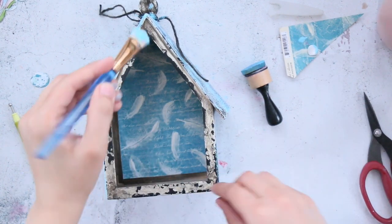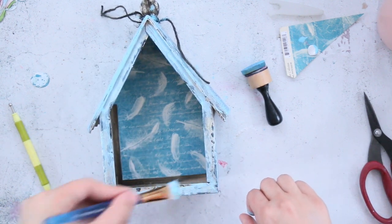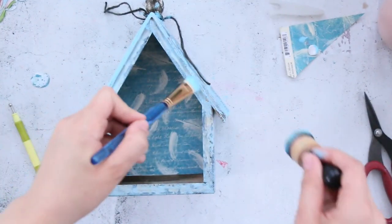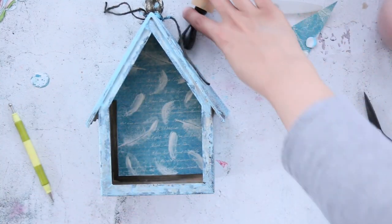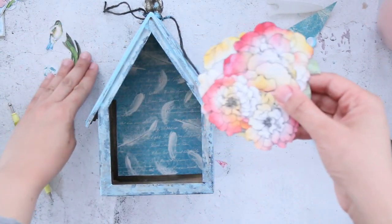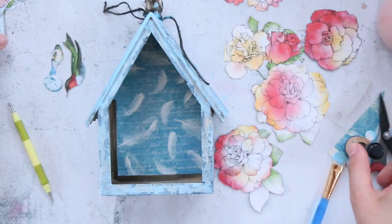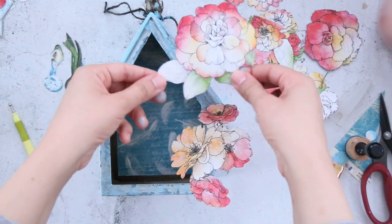Now I'm going to paint the edges of the birdhouse — same thing: first spread the color, then add texture using the sponge. You can use a foam sponge or anything that has texture. Now I have all the flowers so I'm going to arrange them first to see where they fit, since they are different sizes. Before I adhere anything I'll play around and see where to place each flower.